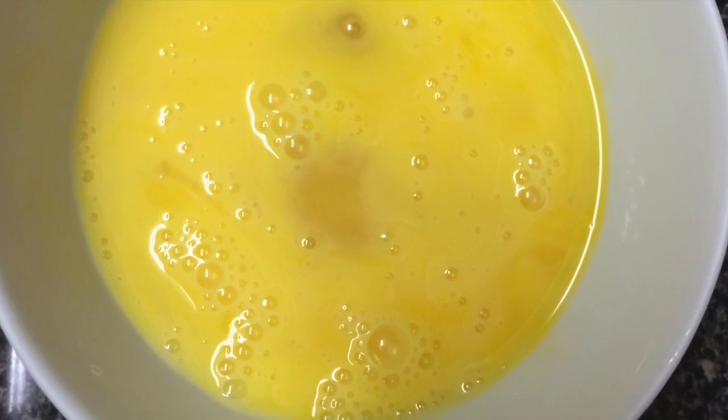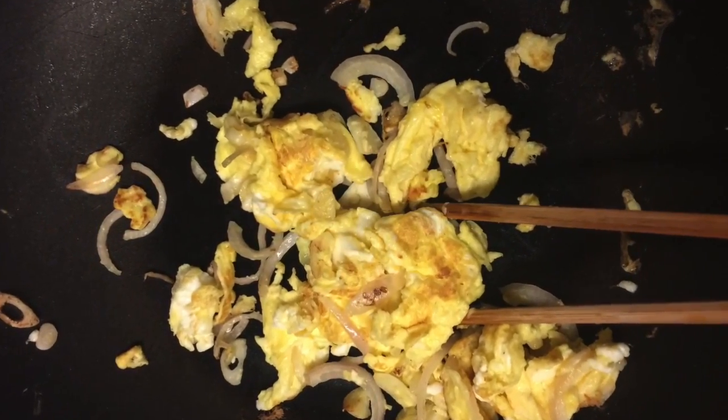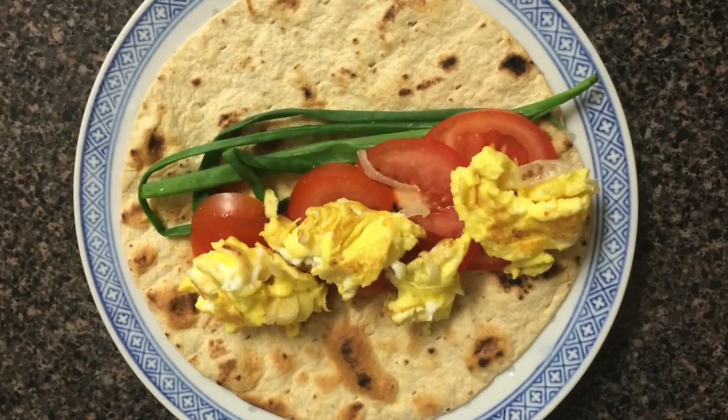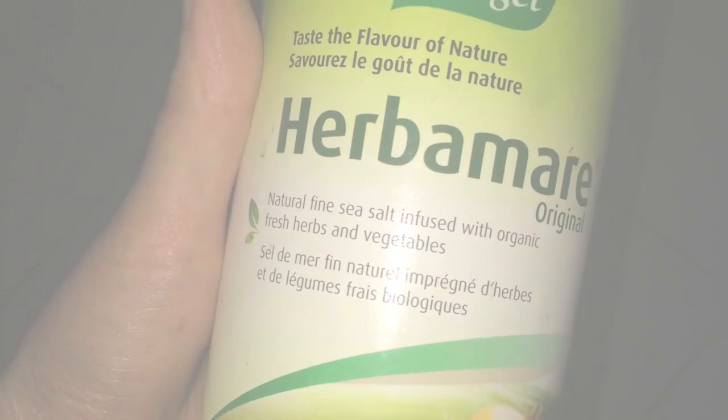Beat your eggs. In a pan, heat your oil, shallot, and garlic. Put your eggs in and scramble. Plate in one straight line with your tomato and green onion. Sprinkle with your seasoning and roll it up. That's your breakfast!